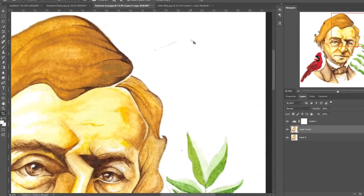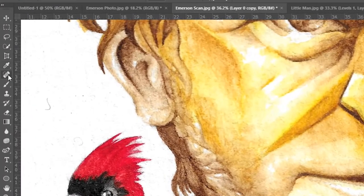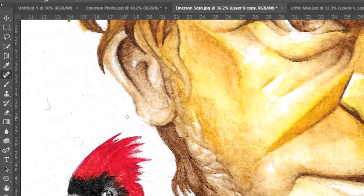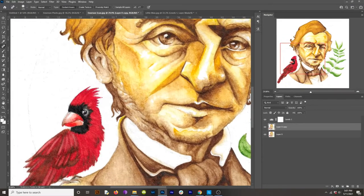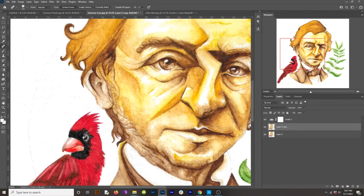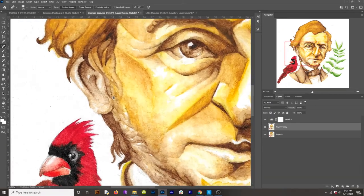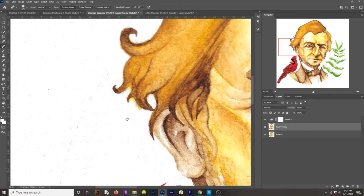Now there are little scratches and things that I want to get out of there. I'm going to use the Spot Healing Brush tool — click it or just hit J. You'll see a little circle which is your brush size. I can do little details with a small brush, or paint with a broader brush using the bracket keys — left bracket makes it smaller, right bracket makes it larger. I'm zooming in and out by holding Alt or Option and scrolling my middle mouse wheel, and panning by holding the Space bar and left-clicking and dragging.